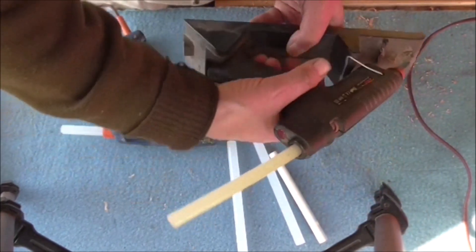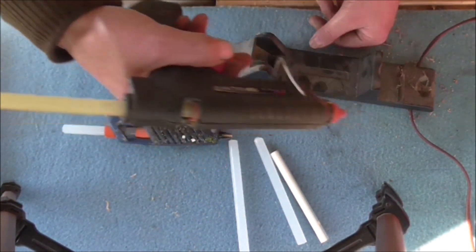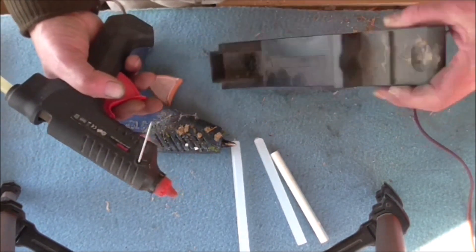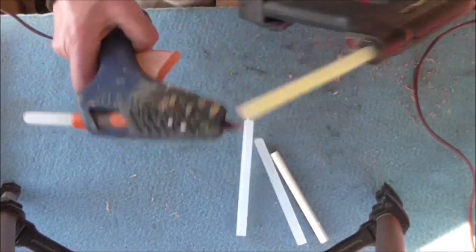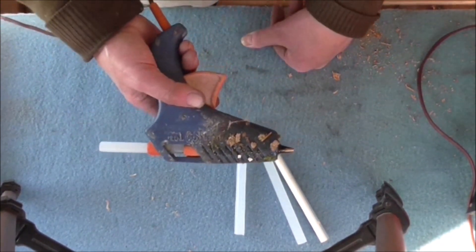With the cordless one, you can plug a cord in, and when it's hot you can lift it off the stand and use it without a cord, which might be handy if you want to take it outside. But in my opinion it's not as good as the mains one. It does work, but I'm not that enamoured with it - not superb. I tend to use the lever-operated one most of the time.